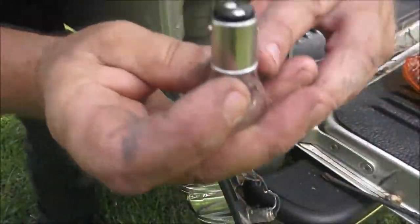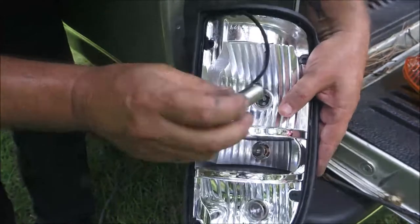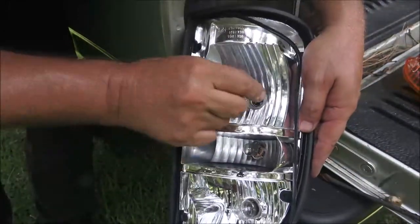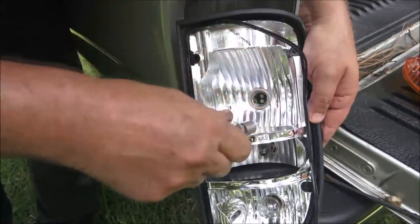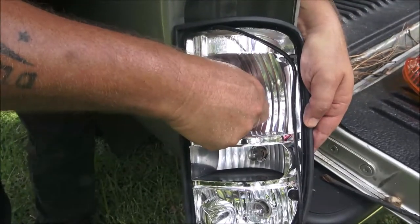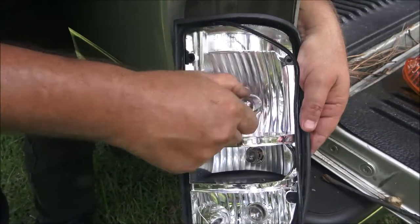There's a certain way these go — these little ears. Look in there: one will be down farther than the other, so it'll go in like this. You push it in and turn it a quarter turn. Same way if you take it back out — you push it in and turn counterclockwise, probably not even a full quarter turn. When you put it back in, just turn it until it clicks.